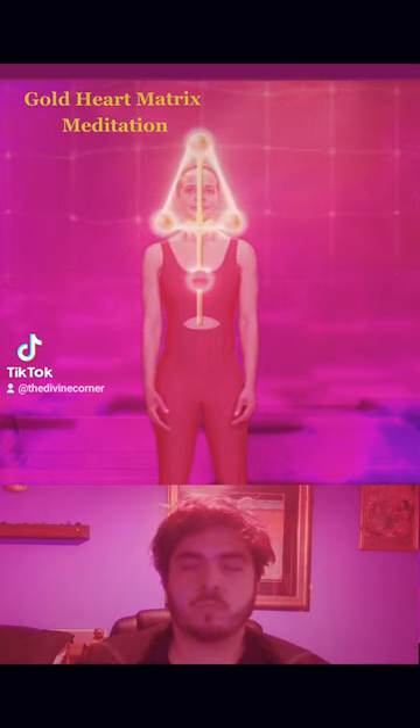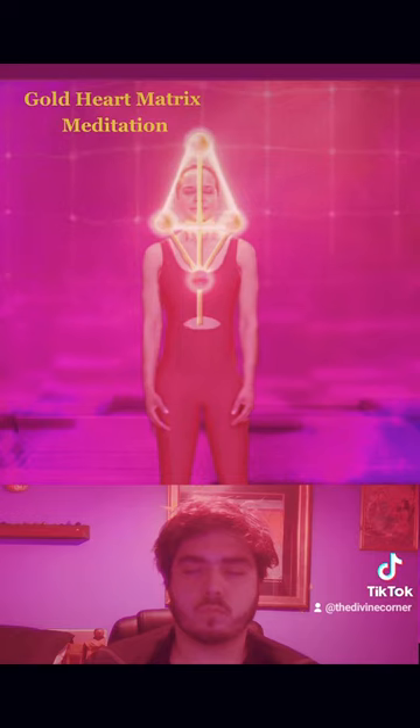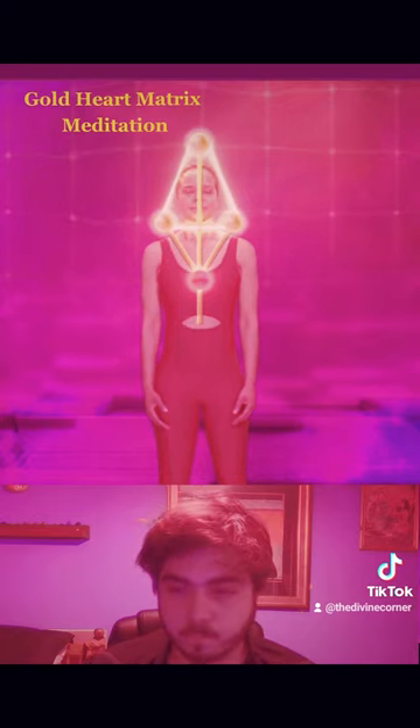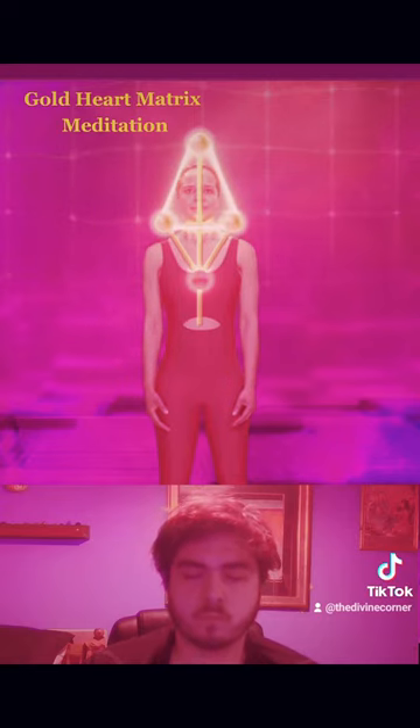Now send out rays of light from the heart to connect to the little known energy centers above your right shoulder and above your left shoulder, which you used in episode one to stabilize the bottom of the golden triangle around your head. Feel the divine love from your heart activate, balance and support these two centers above your shoulders.